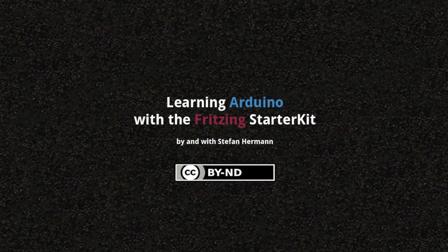For more Arduino-related questions, go to arduino.cc/forum. Thanks for watching.